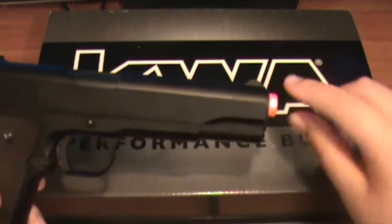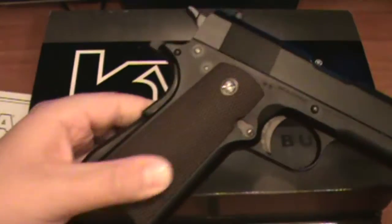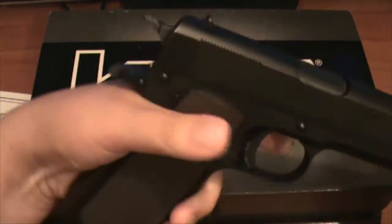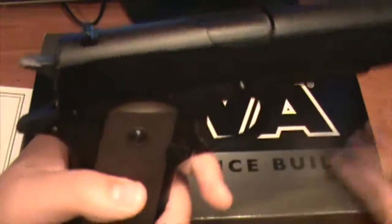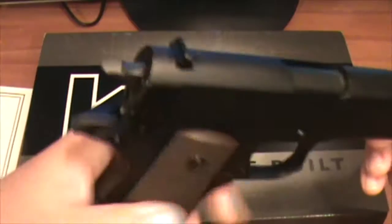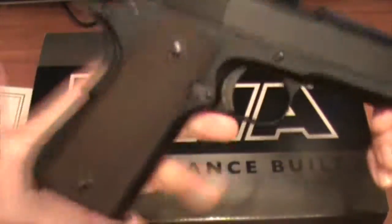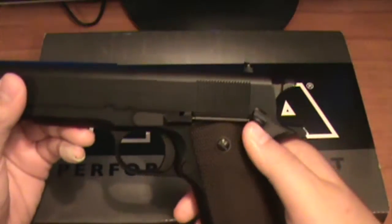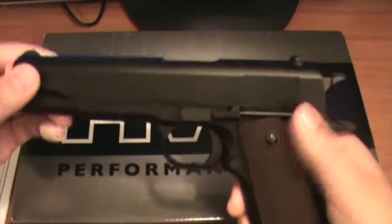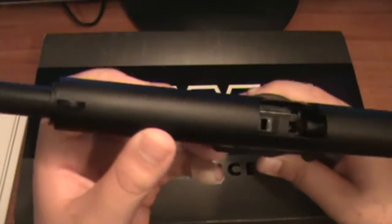It has a nice orange tip right there — not too much, just perfect. Nice grip right here. It has — I forgot what it was called — but anyways, that's a safety. Press that down to be able to shoot it. This gun has some nice weight to it, and the safety on this gun is really nice. Rack the slide back — that's inside the chamber right there. Pretty nice.